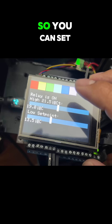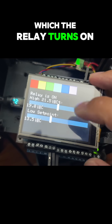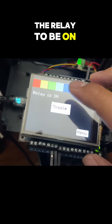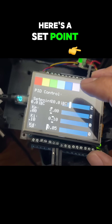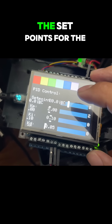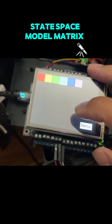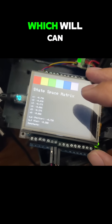There's a set point mode where you can set the set point at which the relay turns on and off. You can also directly toggle the relay on and off. There's a set point PID control to configure the set points for the PID control.